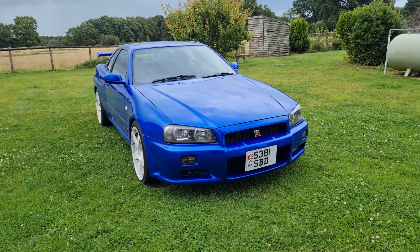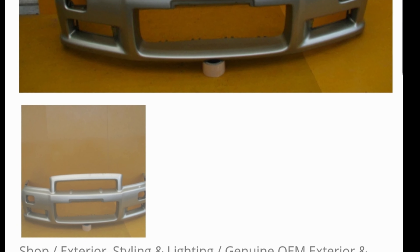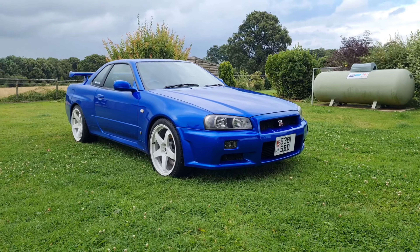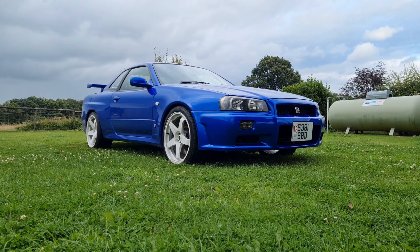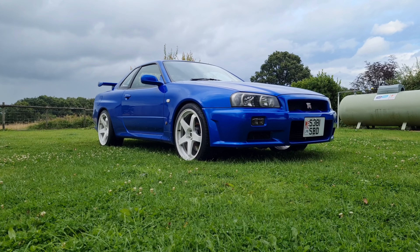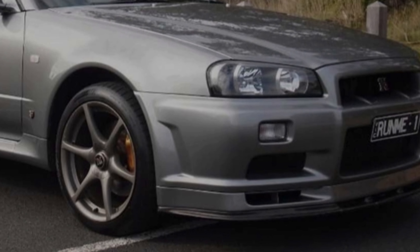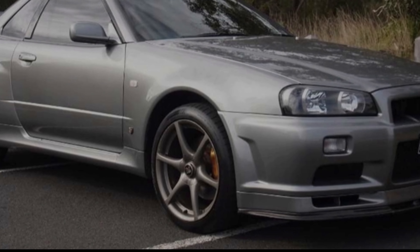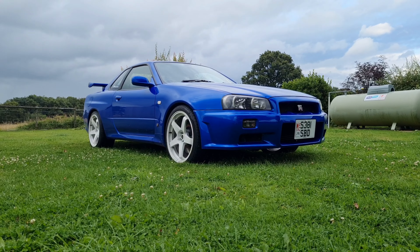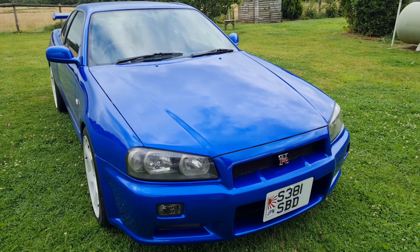Starting on the front and working our way back — genuine GTR front bumper, got it imported from Japan. There were two available online, one with a splitter and one without. I went for the one without, and that was purposeful. When you look at GTRs and check the body level, the side skirts and the front bumper sit level. When you add a GTR splitter — it's like three or four inches — it makes the car look uneven, the front end looks very low. I didn't like that look, so I bought the one without. I'm tempted to get a smaller carbon fiber splitter in the future. Also a genuine GTR bonnet and bonnet hinges.